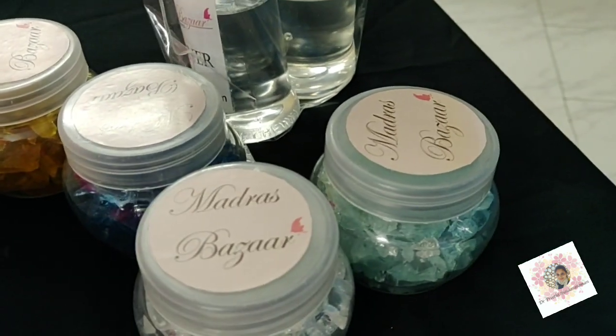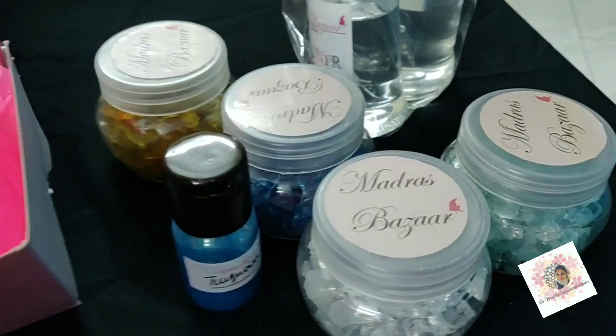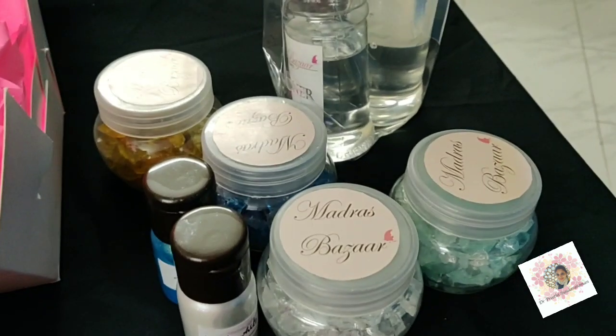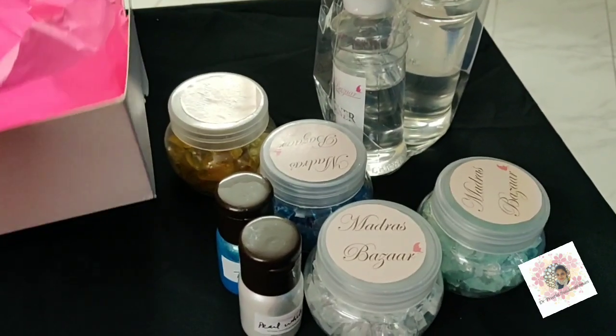This is mica powder — turquoise and pearl white. These are more cool colors. I hope I come out with some really interesting projects this month. Thank you!